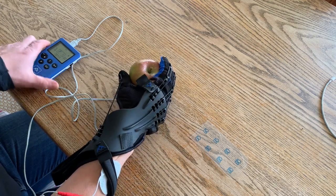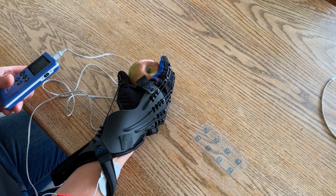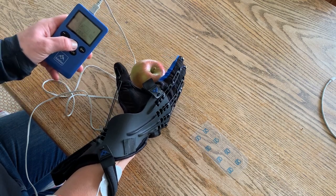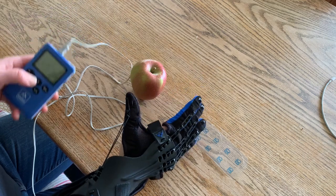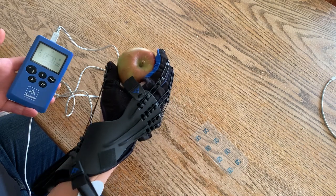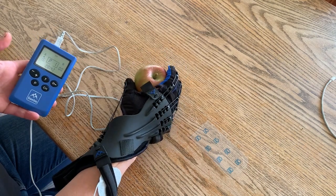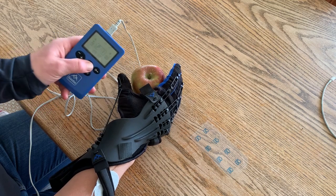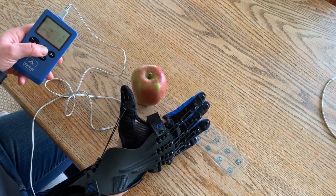When I want to put the apple back down again, I'm going to try and open with the Sabre Glove, but if I need a bit of extra help I'll just press the T button to open my hand. Then nothing's going to happen with the Stim Pro again, so I can pick the apple up. When I want to let go, I'm going to try and work with the Sabre Glove — if I need a bit of extra help, I press T to open up.